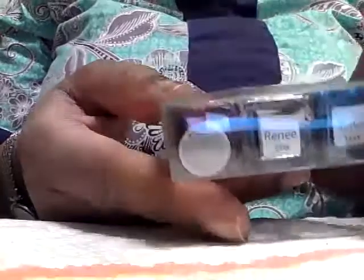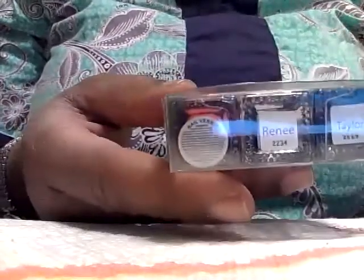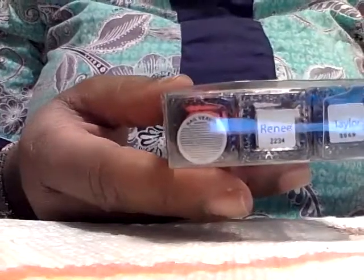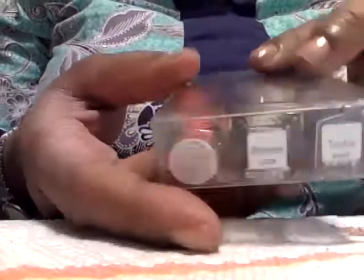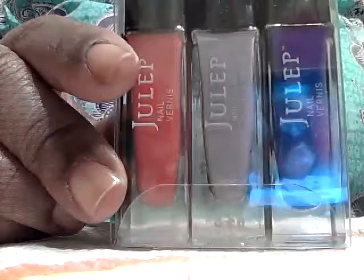So I don't know if they're going to be changing their bottles. I know these new bottles that they had out, you could pull the cap off, kind of like with the Butter Londons. I don't really do that, but that was it — everyone have a great day, and until the next time.